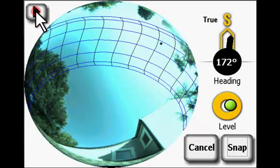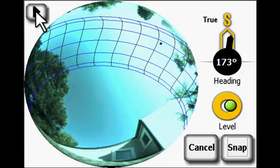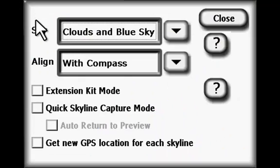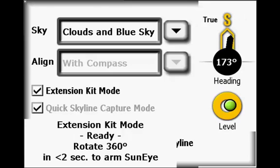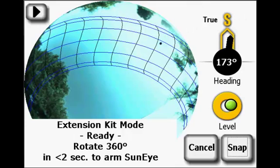Select the arrow in the upper left of the display and turn on Extension Kit mode. Note that this will do two things: it will enable skylines to be taken using the pole rotation and audio feedback, and it will also delay skyline processing to speed data capture.